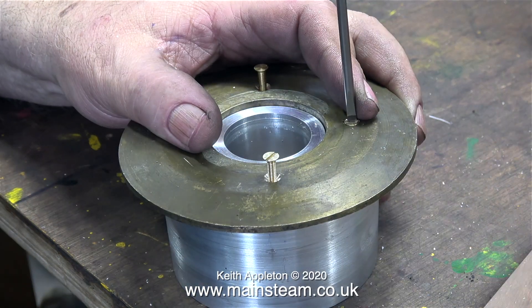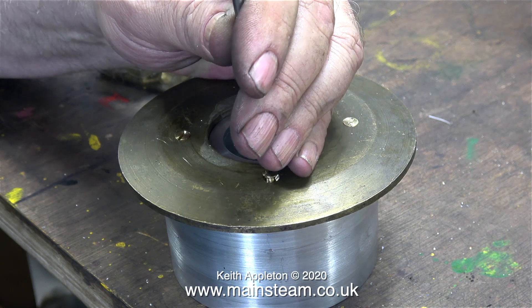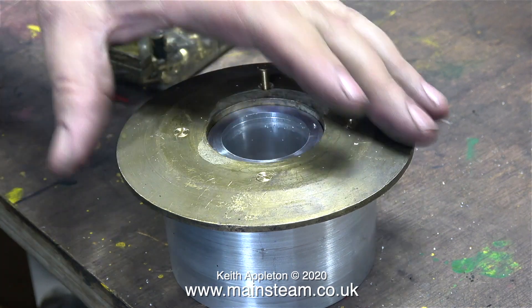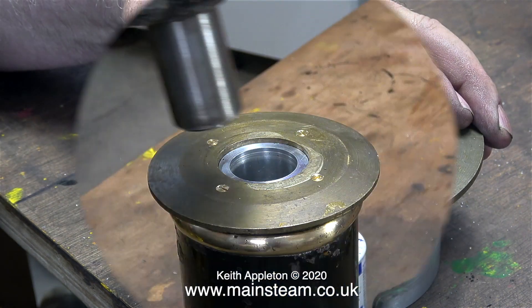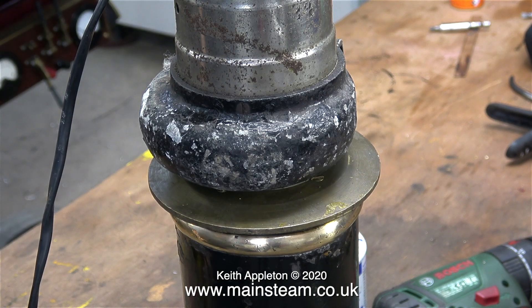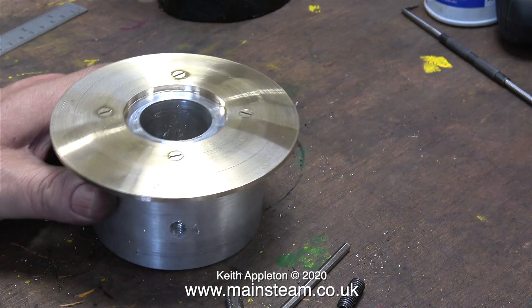Now it's time to screw it all together and see whether everything lines up — and I'm pleased to say yes it does. The four countersunk 4BA bolts go into the holes perfectly. Before anybody points this out, I didn't use a countersink for this job; the countersink left by the centre drill will be fine, even though the angle is slightly wrong. As I've said many times before, it is not a steam turbine or a part for a satellite or space rocket — it's just a chimney adapter for an old electric blower.